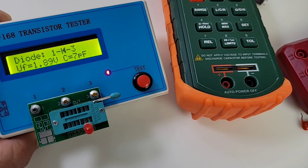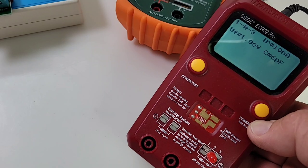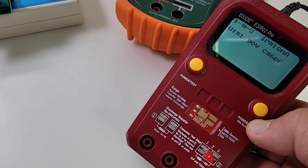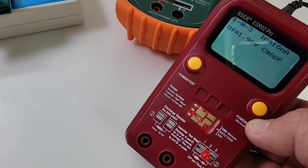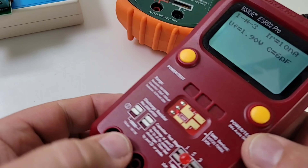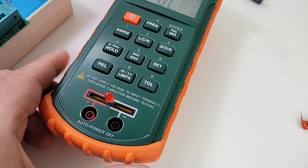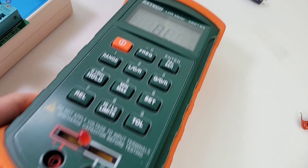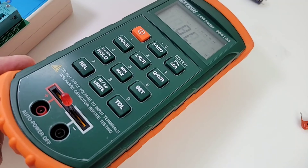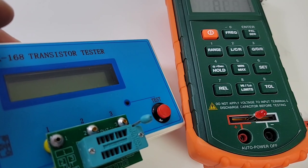1.89 volts forward voltage drop — let's compare that. The B-side reads 1.9 volts forward voltage drop and 6 picofarads reverse capacitance, so pretty close to the MK168. And of course the LCR meter, the X-Tech 380193, is unable to read a diode at all. Wow — a $300 meter can't even read an LED. That's a big win for the MK168.